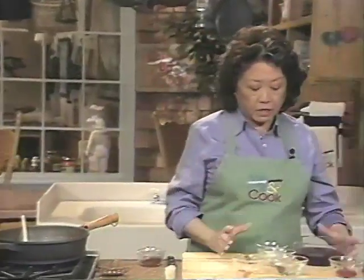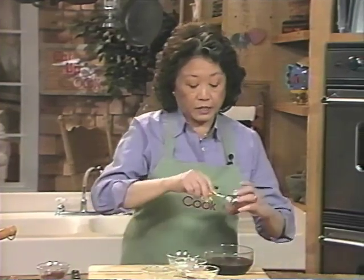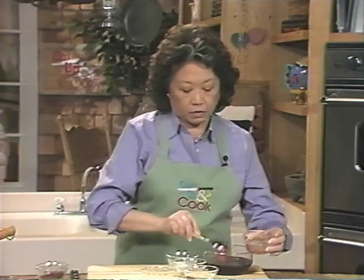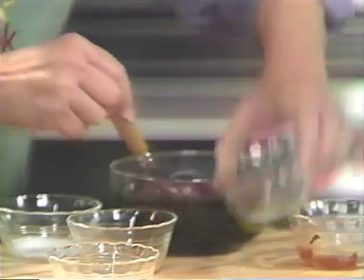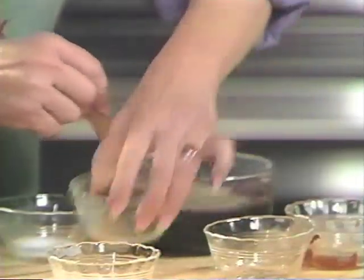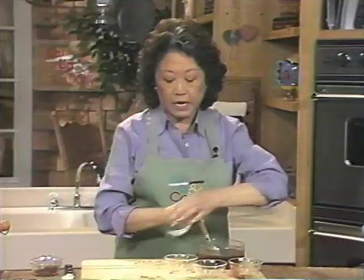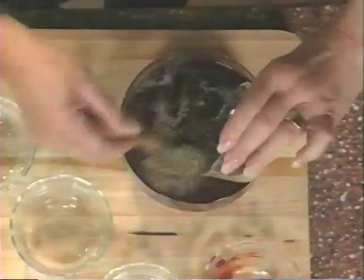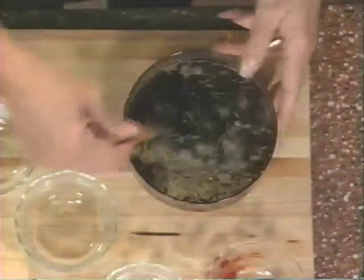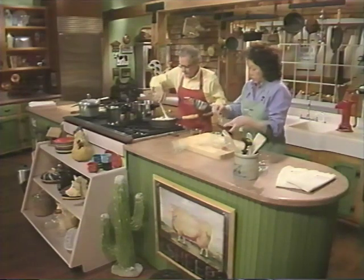Now I'm going to mix the seasonings and the liquid that's going to go into the stew. First we have red wine, some tomato paste, a little bit of water, salt and pepper, and a little extra thyme. We'll dump the mushrooms right in here.